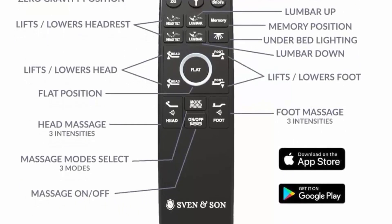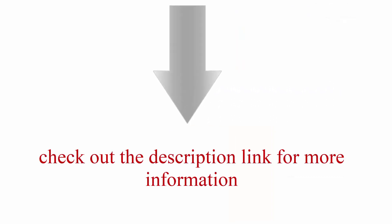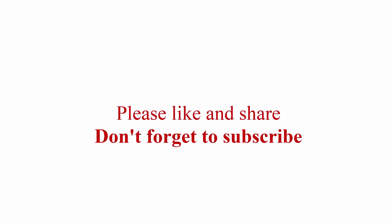Up to 12 adjustable legs. Bluetooth wireless syncing. Check out the description link for more information. Thanks for watching — please like and share, and don't forget to subscribe.